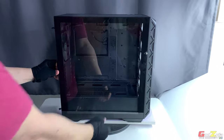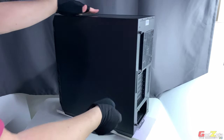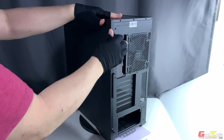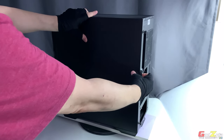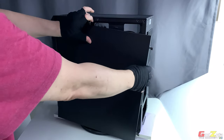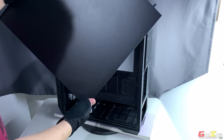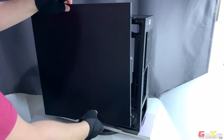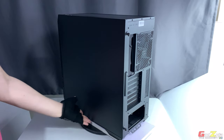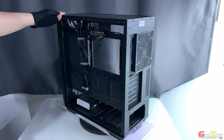For the other side metal panel, it's the same process — two captive thumbscrews, remove them, then support and glide the panel out. Note that although this is not tempered glass, the bottom edge may dent if you drop it. Make sure you support the bottom, pull it, and take it off. This exposes the cable management area.